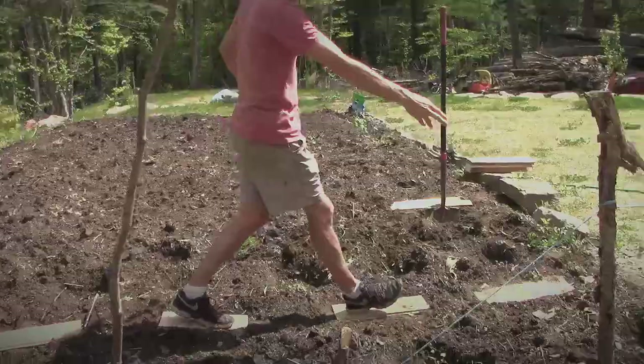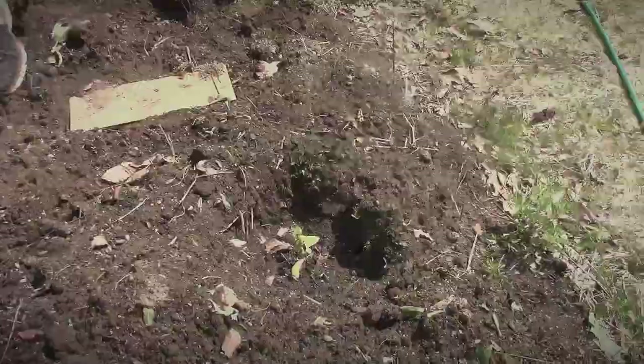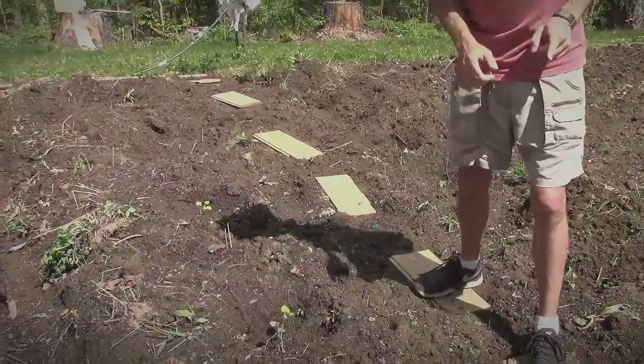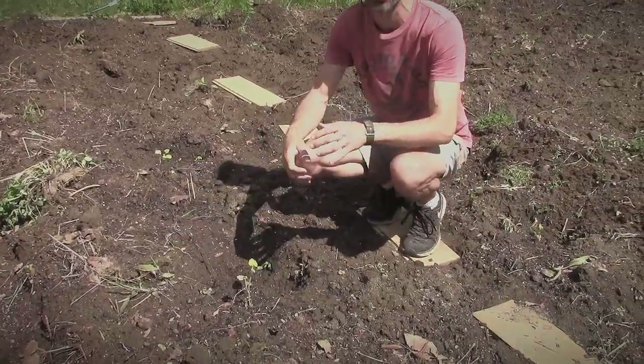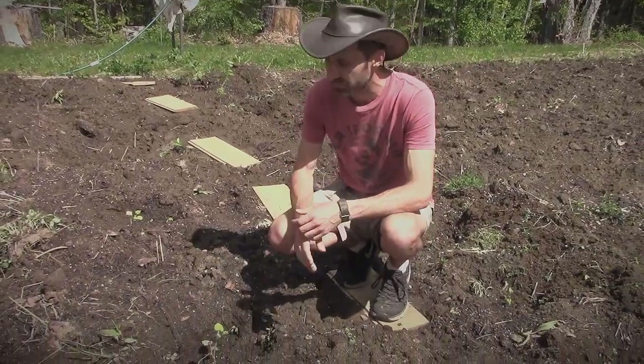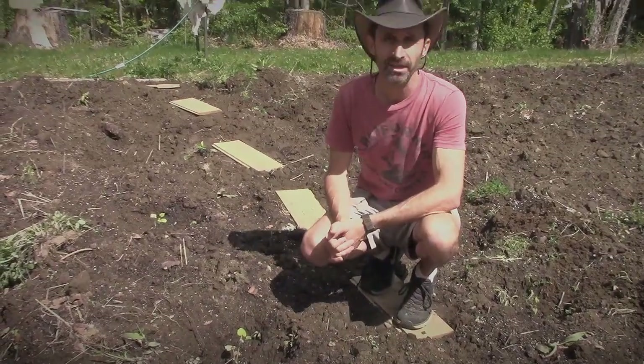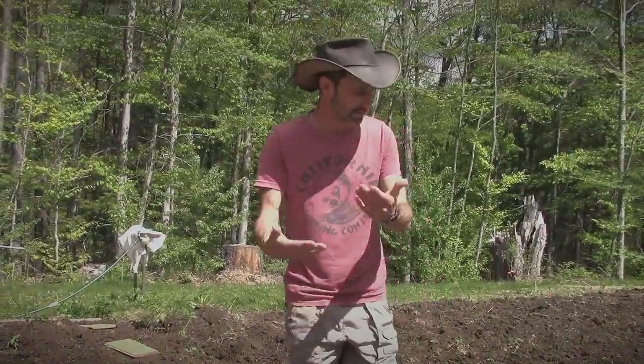The next row over here we have some pumpkins — these are sugar pumpkins, six of them. Sugar pumpkins are a really great survival food. They last really deep into the winter — even without a root cellar, as long as they're in a cool dry place and the outer skin hasn't been bumped or scratched, pumpkins last for a long time and they're very nutritious. If anything, I've packed in too many. That's a common problem with gardeners — wanting to pack too much into too small a space. Six across this row might be pushing it, and I make the same mistake every year.